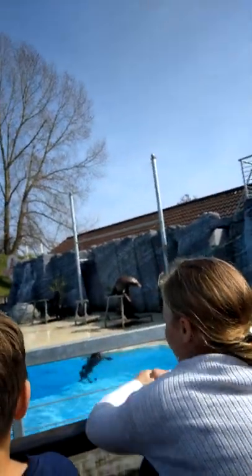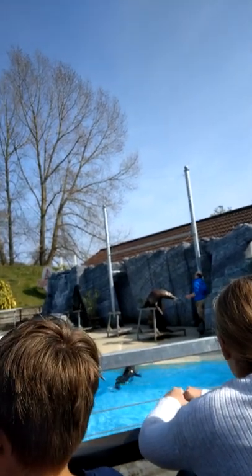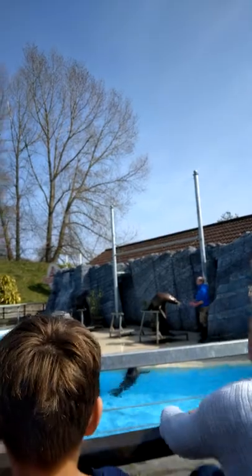There are six different species of sea lions. Some of them even get a big mane of fur around their necks — they really do look like a lion as well.